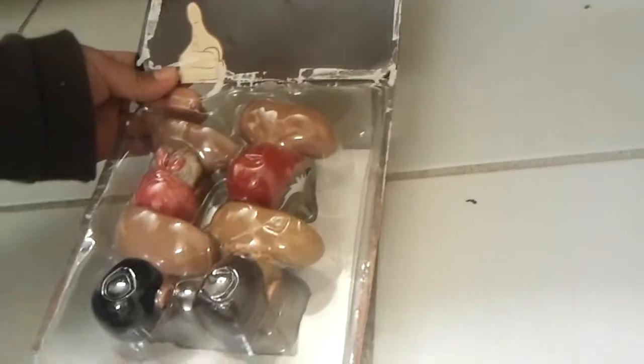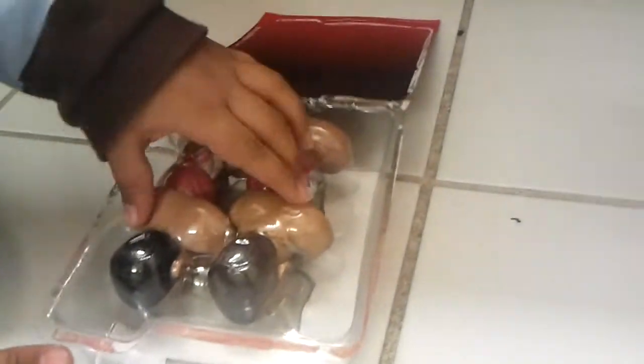Whoa, guys, look! It's stuck on here. Oh my gosh! Holy cow! Hulk Hogan! You got Hulk Hogan as a thumb muscle figure. His head is easy to squish — oh, it's right there.